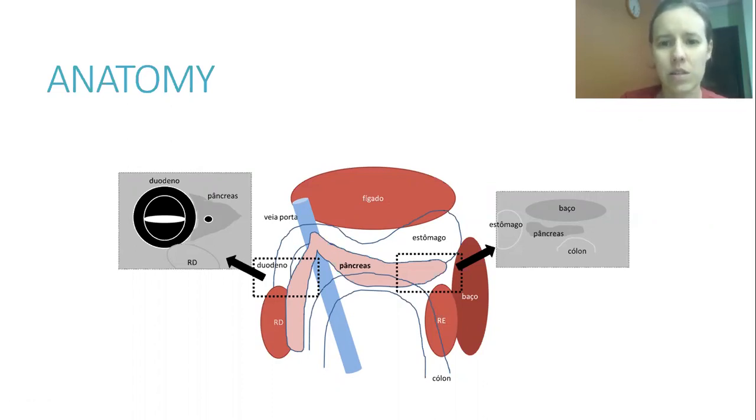In this picture we have the pancreas shown in pink. We can remember that it has a relationship to the portal vein. We can see the stomach, pylorus, and duodenum here. The right kidney is very close to the right lobe of the pancreas. On the other side, we have the spleen, the left kidney, and the colon passing very closely to the left lobe of the pancreas. Remembering these landmarks will be important when looking for the pancreas.